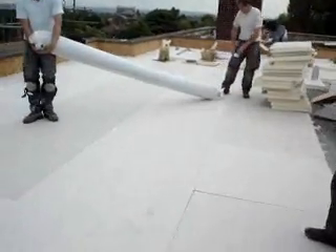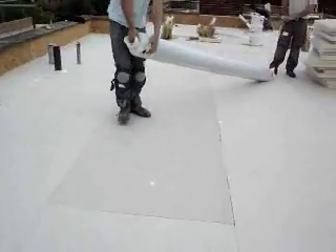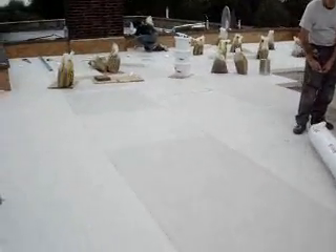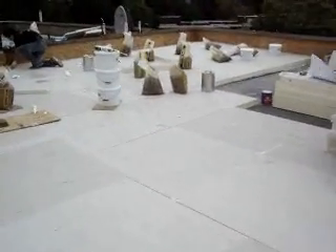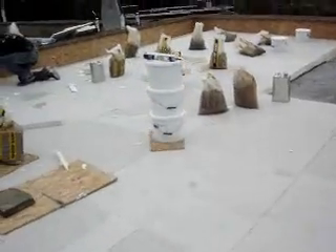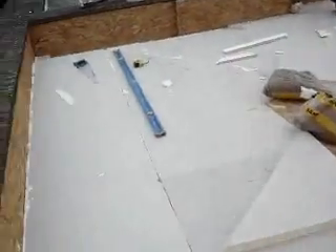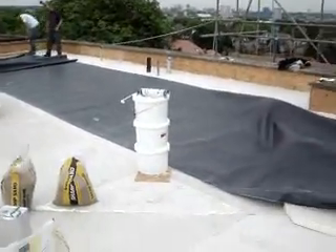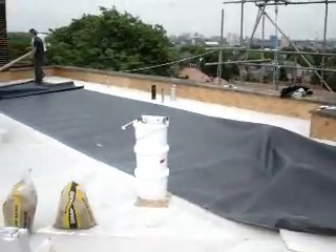The EPDM comes in a big roll so we are getting the rolls out now ready to cover up. We have got to keep covering it as we move along just to keep within the weather window that we have got, otherwise we could be desperately caught out. And again we are using the weights to hold down the insulation while the glue is going off. Here is the EPDM being pulled out ready to be laid and to be glued down.